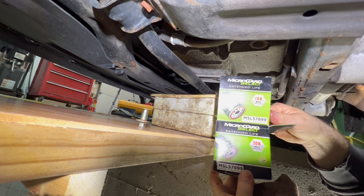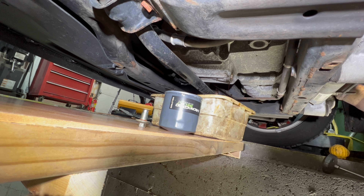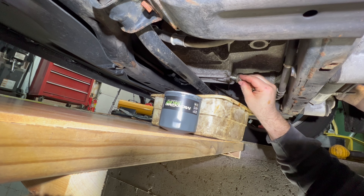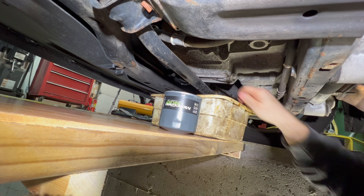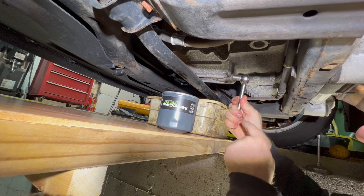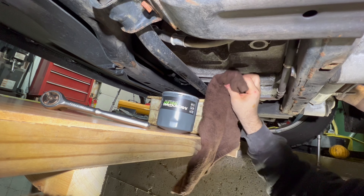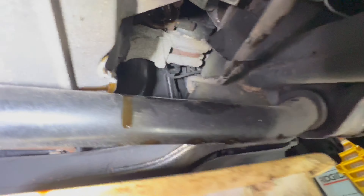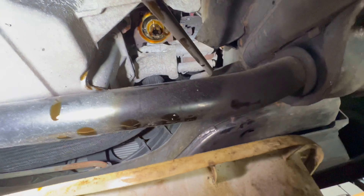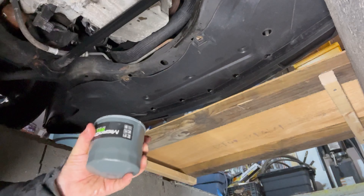This is a MicroGuard filter — the brand I'm putting on today. I think it's the same one that was on there; we'll find out in a few seconds. The drain plug is 13 millimeter and the torque spec is 20 foot-pounds if you want to use a torque wrench. That's 20 foot-pounds right there. As you can see, the filter is still dripping up there — that's where the filter goes.